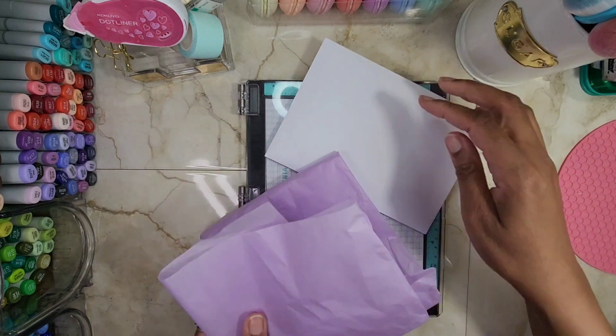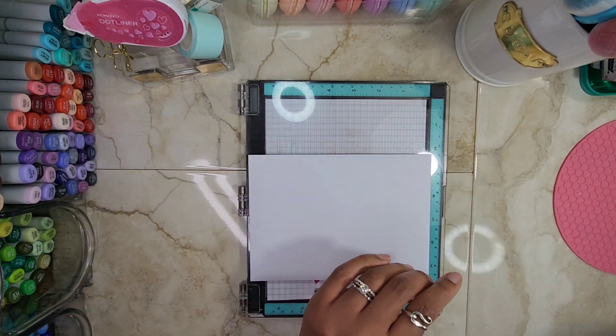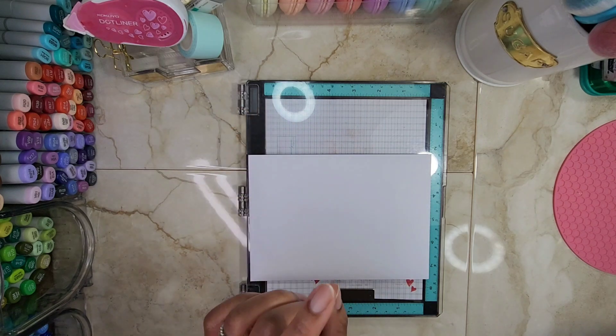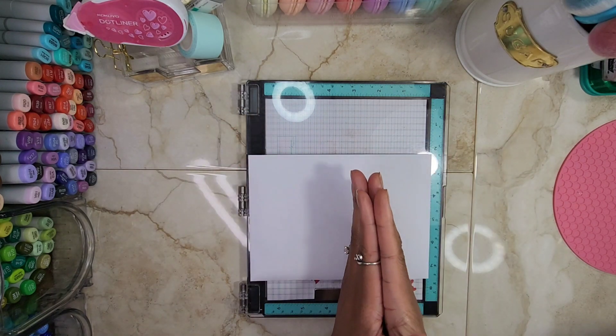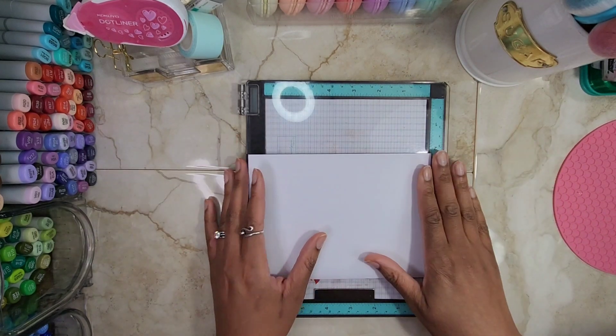Super excited about this project share because it includes something I have not played with yet, and that is old products. So there actually are new products, but there are old products also mixed with this. And I just had so much fun creating this.